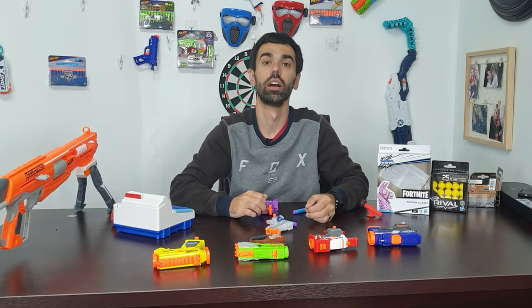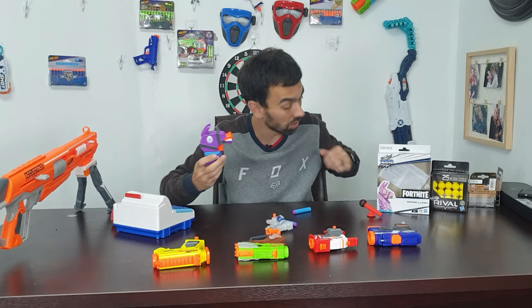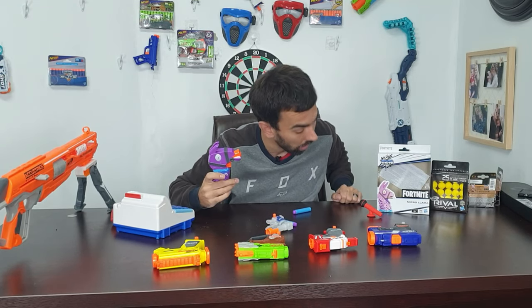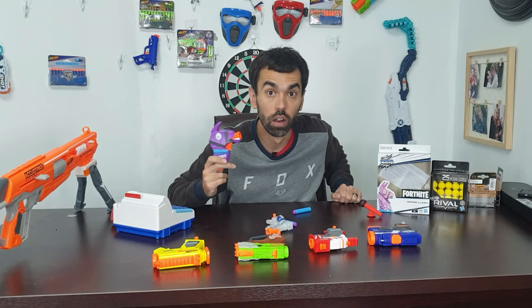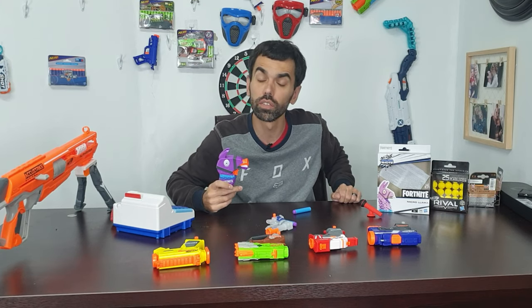What's up? How are you doing today? This is a review on a Nerf Microshot Micro Llama. It was left on my table by someone I don't know who. Let's go through the review.